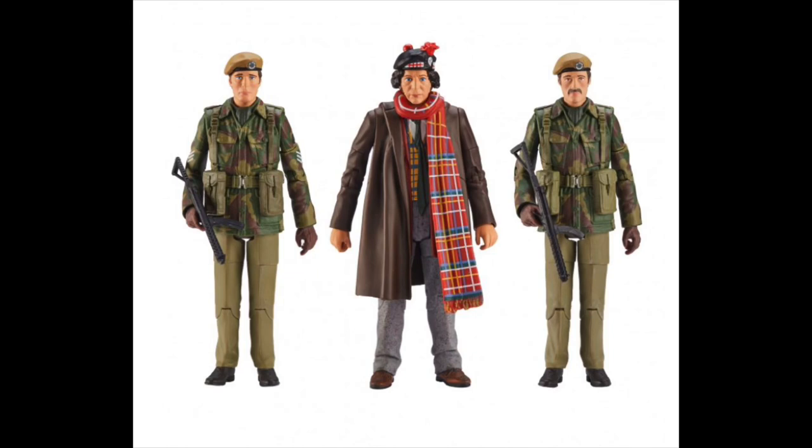This set features the long-awaited figure of the fourth Doctor in his tartan scarf and hat from Terror of the Zygons, and it just looks magnificent. The brand new head sculpt for Tom Baker looks really nice with the hat, and the new sculpt for the scarf looks brilliant as well. The body looks to be a reuse of the Genesis of the Daleks Sontaran Experiment body but with repainted legs, and the torso piece is painted correctly, which is about time.